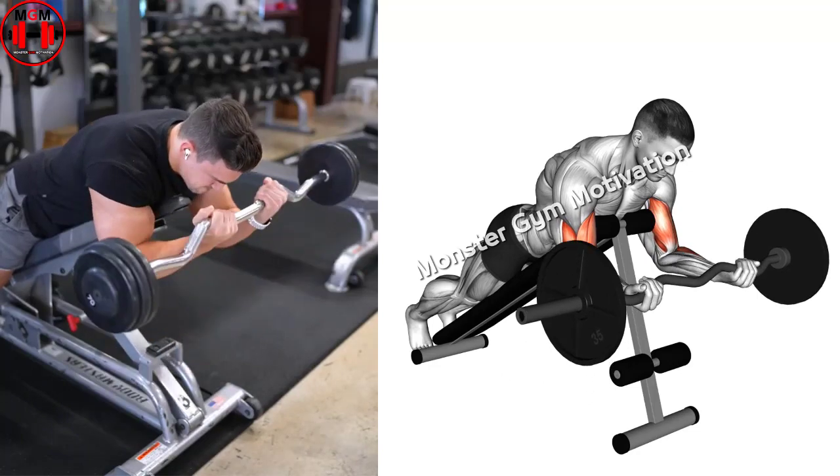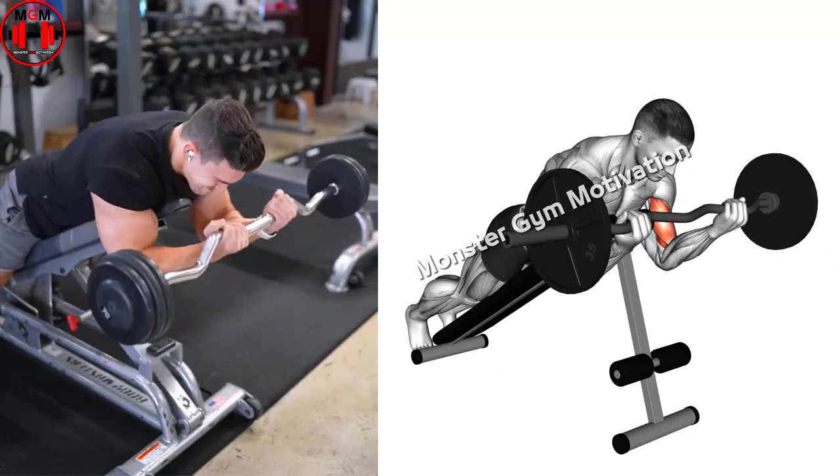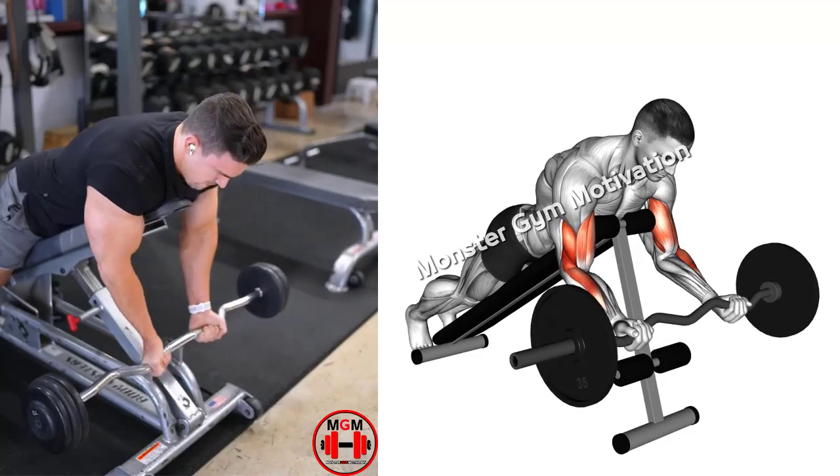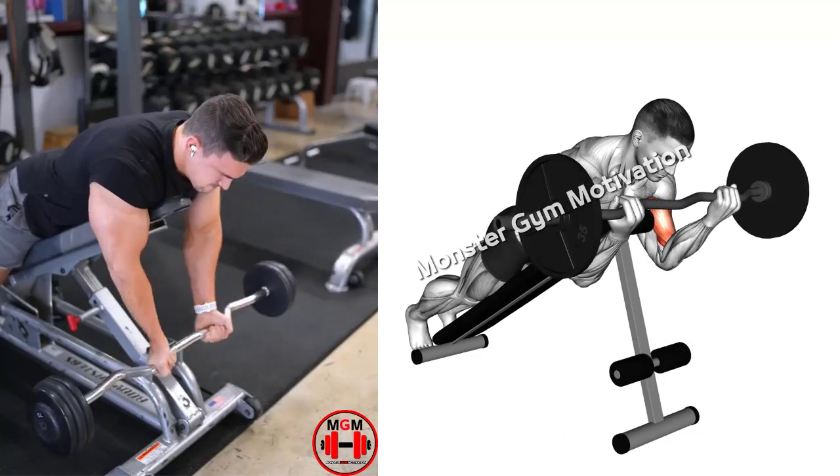This is your starting position. Exhale as you raise the barbell to your chest, keeping your upper arms against the pad. Pause for a moment and then inhale as you lower the barbell back to the starting position.